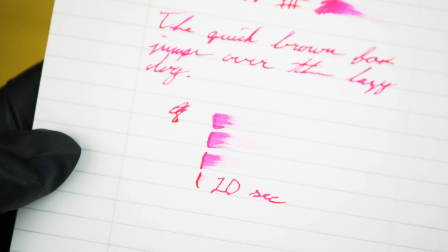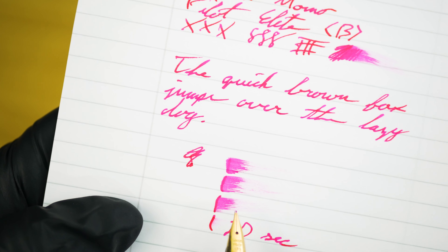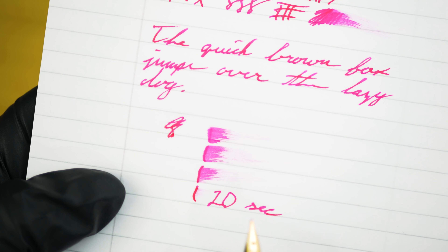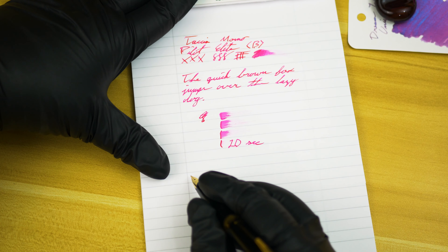Which is kind of weird — I've been using this ink at work and I've had no drying issues. Maybe it's just the Rhodia paper, but I haven't had any of those issues on the HP paper I've been using at work. Let's go ahead and move on to the color section.